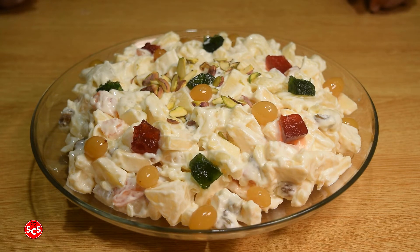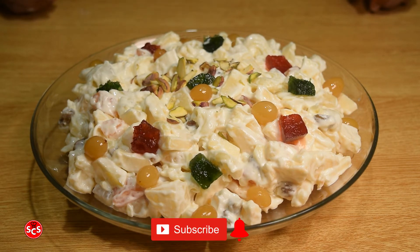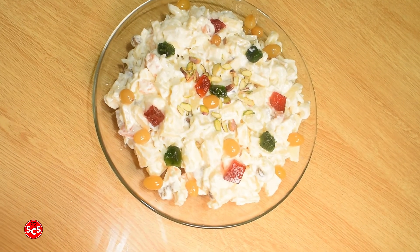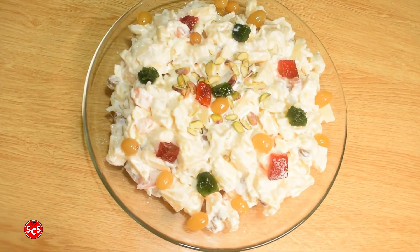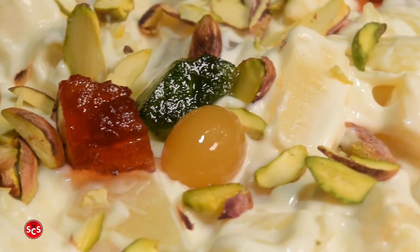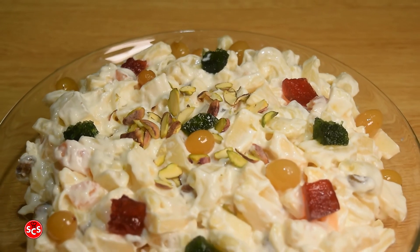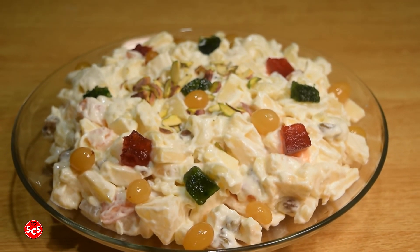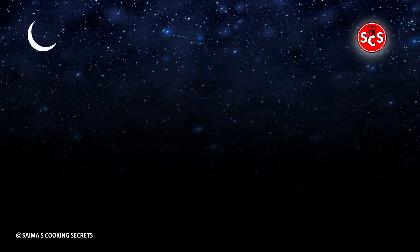I will make special recipes especially for you. Please subscribe and click the bell icon. Thank you everybody, that's the recipe. Thank you.